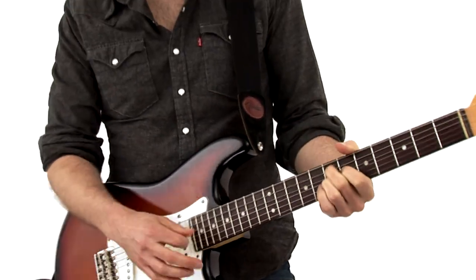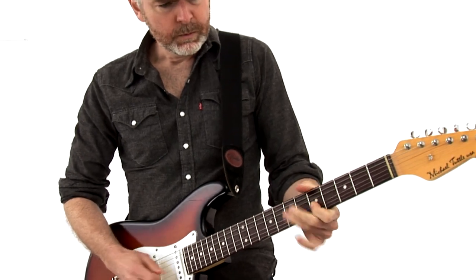This style continues to thrive in new school players like Joe Bonamassa and Gary Clark Jr. In this second volume of Blues Rock Essentials, we'll dig deeper into the style and visit some other sounds by using open tuning, slide, and we'll even check out a roots rock groove.